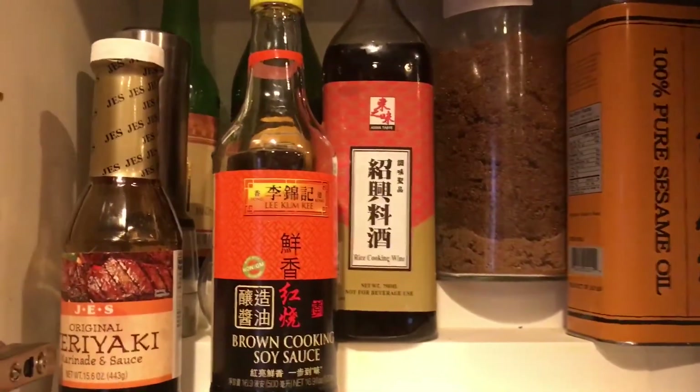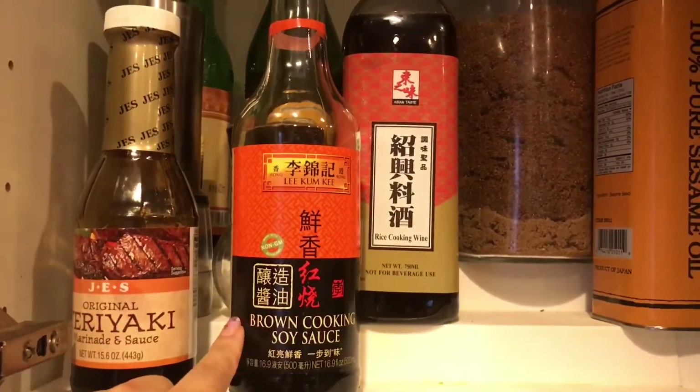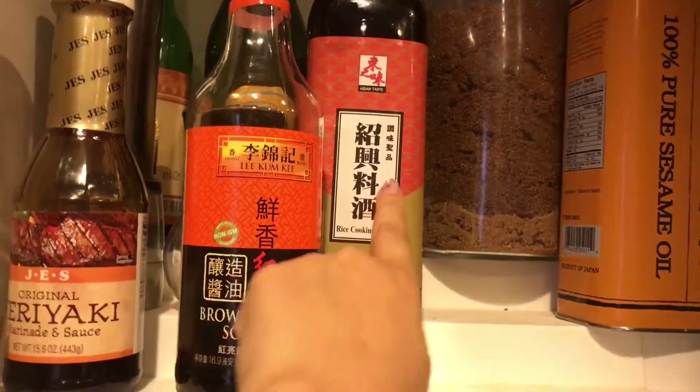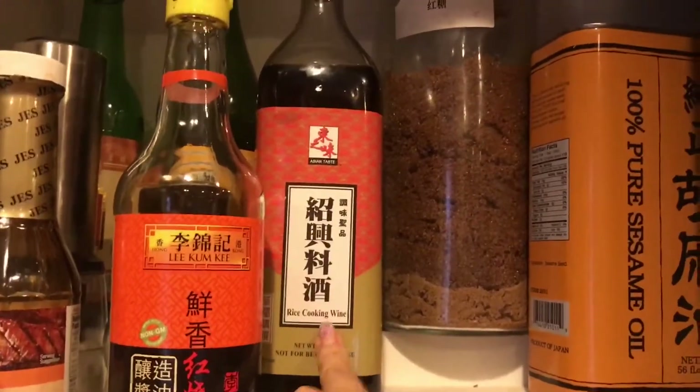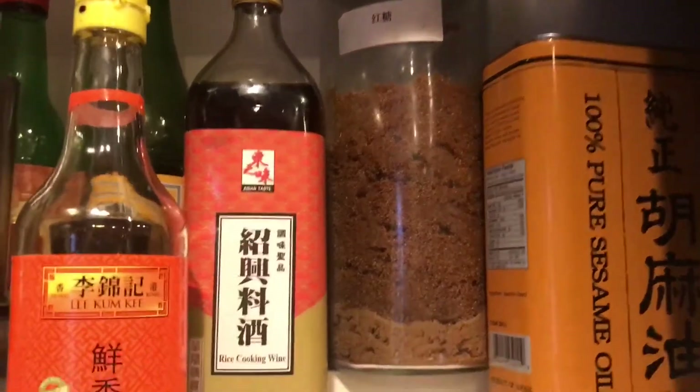Here are some sauces I use: soy sauce, teriyaki sauce, and Chinese cooking wine. At the end I'll add some crystal sugar or rock sugar. If I don't have rock sugar, I'll use black sugar.